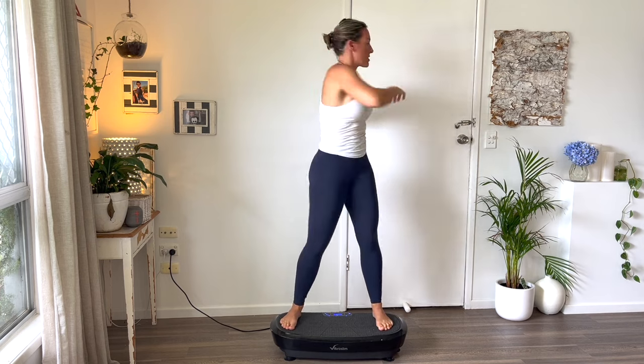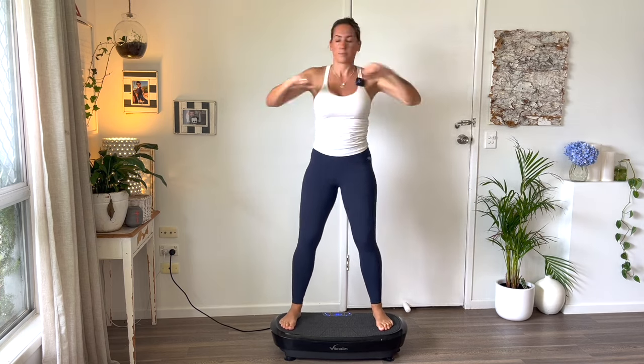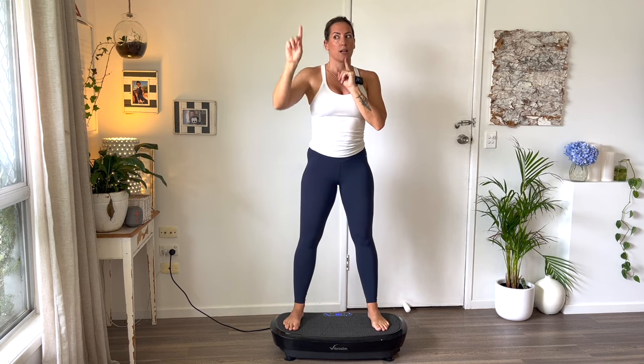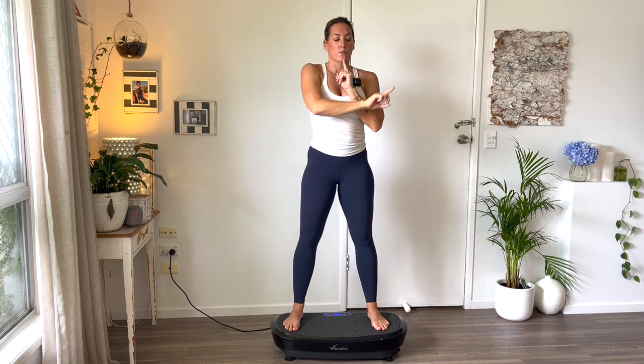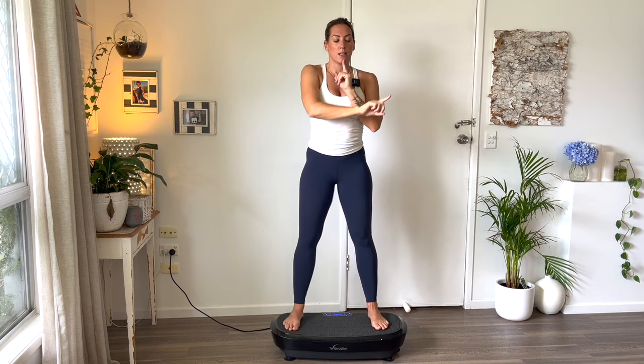Stand up and twist for me — twist it out. I want you to finish with a little eye exercise: keep your head still but follow your finger anywhere you want it to go. Work the muscles of the eyes for the last 30 seconds — squares, triangles, follow that finger, keep the head still. And we've nearly completed our ten-minute fun.